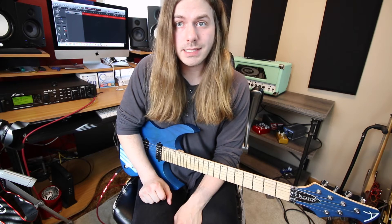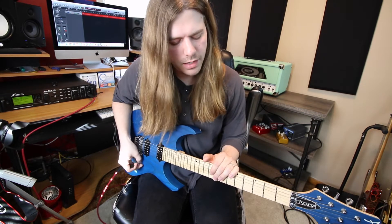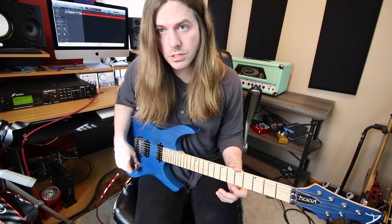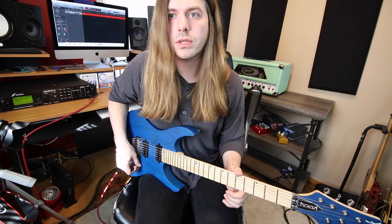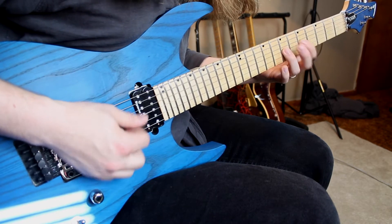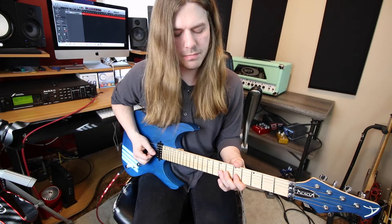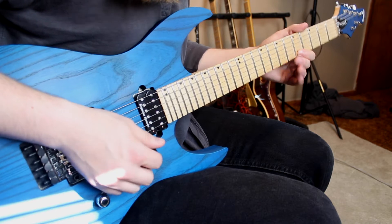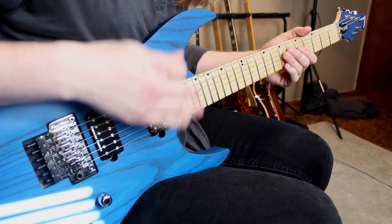The next example is string skipping — don't just play on strings right next to each other. A lot of us have the habit of only crossing adjacent strings, but string skipping gives you a whole new dynamic and drastically changes the intervals between notes, making an old lick sound new. I'm going eight pull-up five on the high E string, then seven pull-up five on the G — skipping the B — then back to the high E fifth fret, back to G seven pull-up five to end.